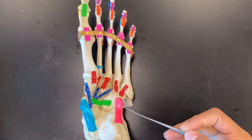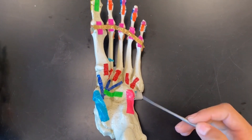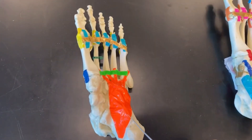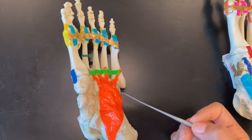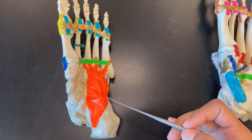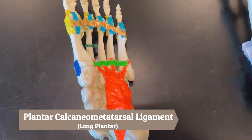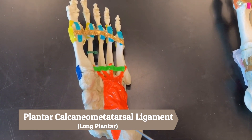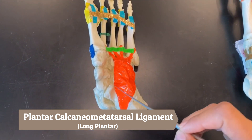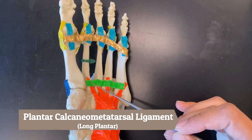Once again on the plantar side of the foot — we went over the pink and called it the short plantar ligament. Now if we add another layer on top of this, the orange sits on top of that short plantar ligament and this one is called our long plantar ligament, also called our plantar calcaneal metatarsal ligament — it connects from our calcaneus all the way up to our metatarsals.